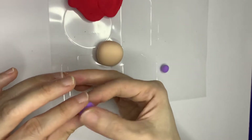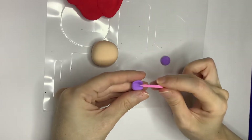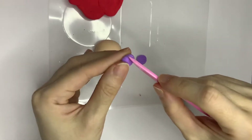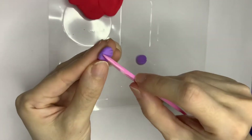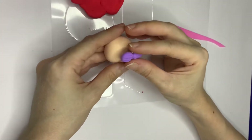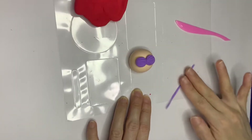Now let's make the body. I also have a separate tutorial video on how to make seashells that you can refer to. Use a knife to create a few lines, then attach them together and put them onto the body. Add the stripe to the back of the body.